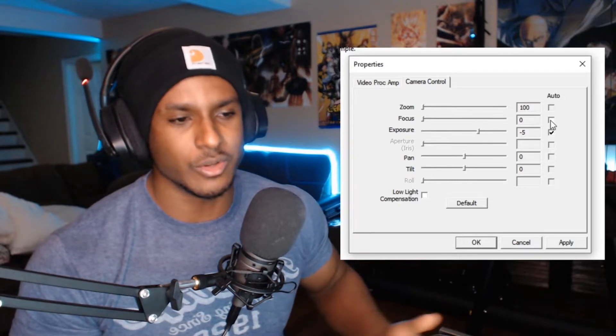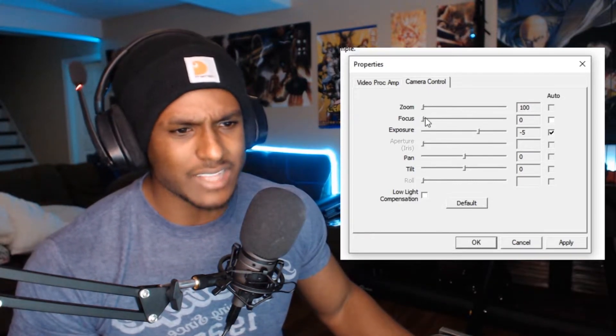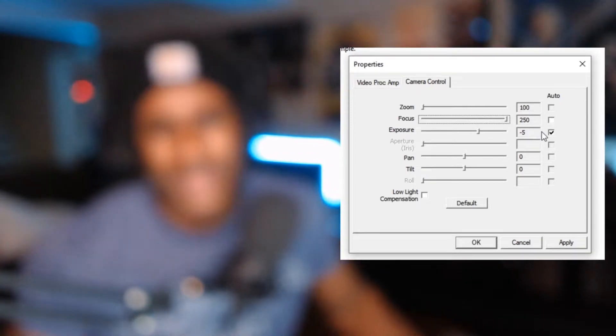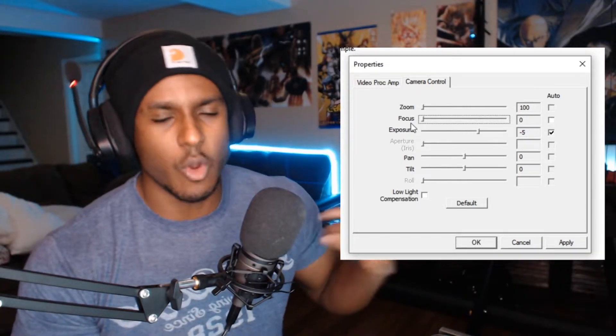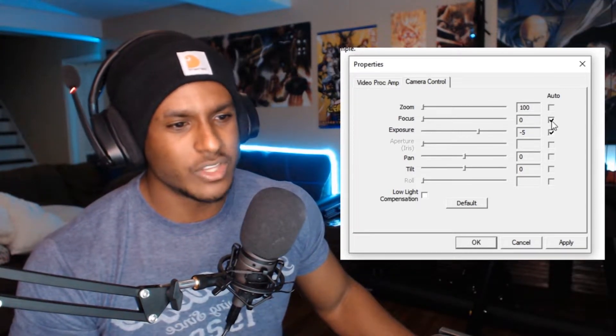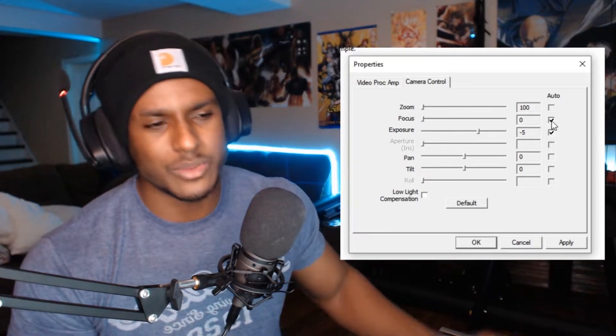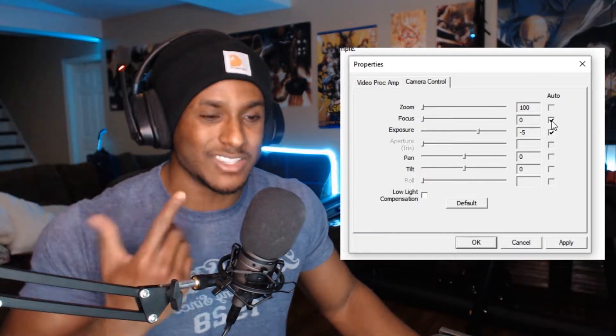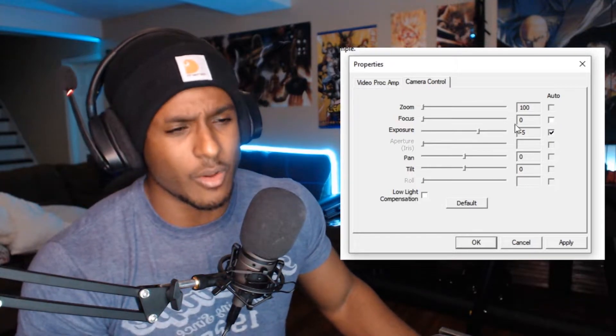As for focus, from my two years of using this camera, it honestly never really makes much of a difference. As soon as you adjust it, things just get blurrier. If you keep it at zero it's going to stay in focus on you. Even if you're sitting far back, I don't think auto focus makes much difference. My preference and suggestion: take it off auto and leave it at zero.